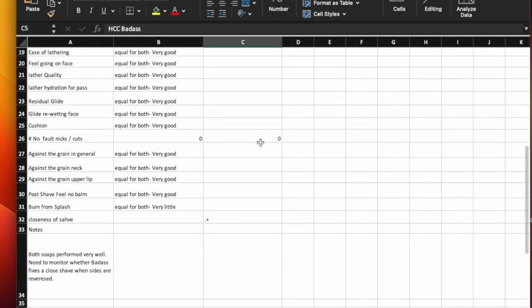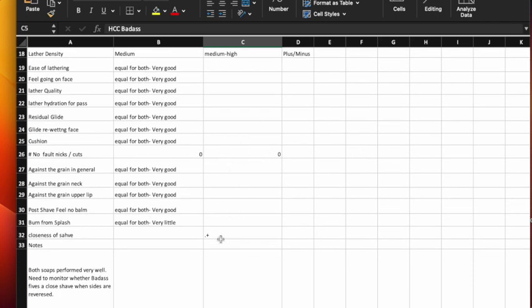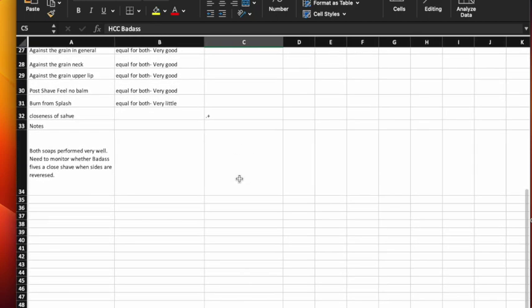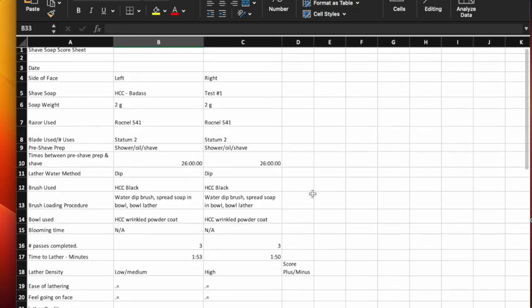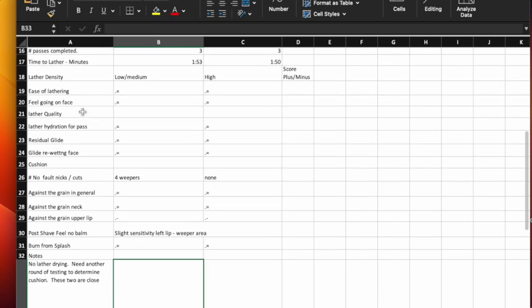The lathering method shown, which brushes I used, the brush loading process, and which shave bowls I'm using are all recorded — if you don't have two identical try to use two similar. We did three passes; four minutes to lather, so I was probably really digging in trying to make some conclusions because it never takes that long. Density was medium to medium-high. Everything was equal on most categories — no nicks or cuts. I got a plus for closeness of the shave with the Badass, but this doesn't tell me that Badass is better until I've done at least one more shave — it tells me to pay attention to this on the next shave.